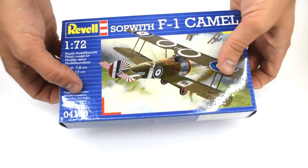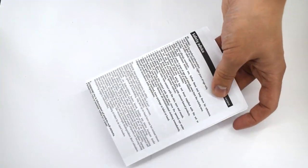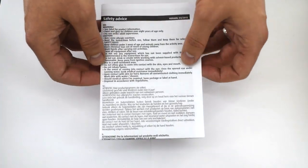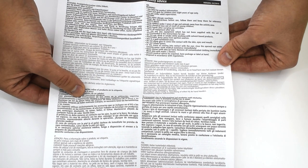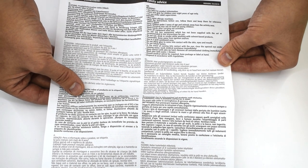Let's take a look inside the box. The first thing I take a look at is the information sheet, which features multilingual information regarding the health and safety of the kit.